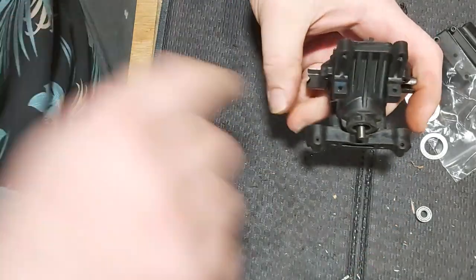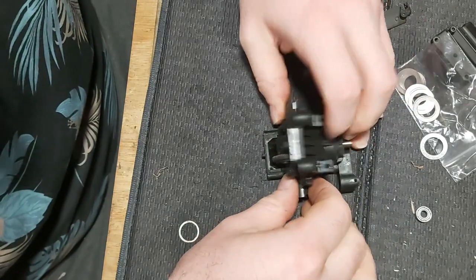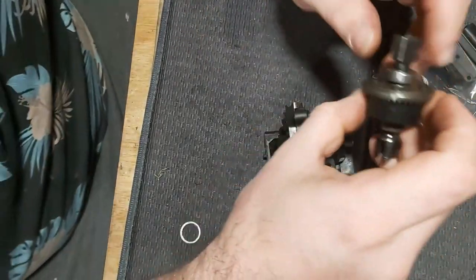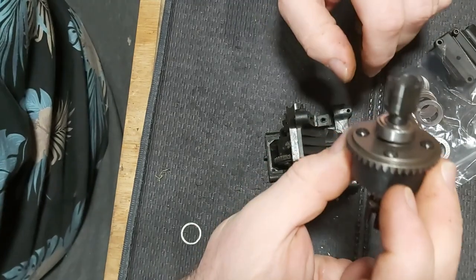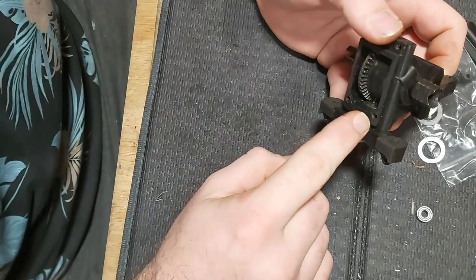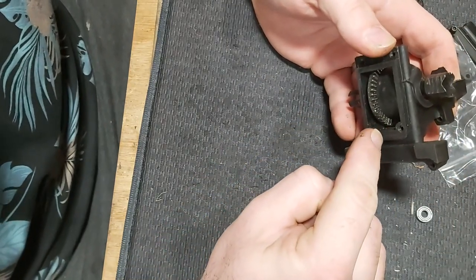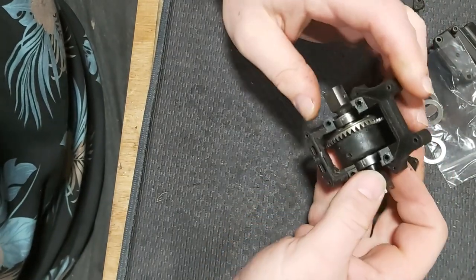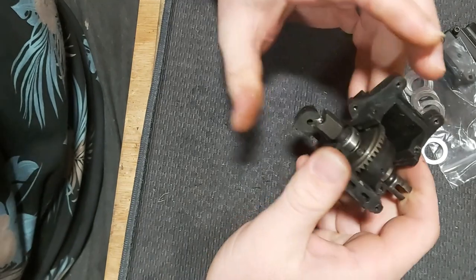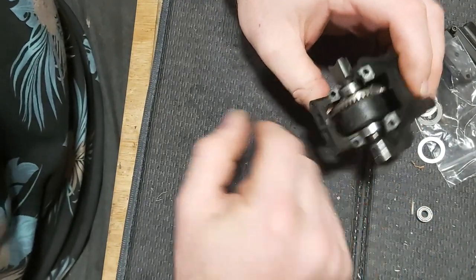Now I'm going to put all this back together — this is going into the front of my Outcast. I've already shimmed and oiled the rear one; I just need to put that into the housing. Now the pinion and crown wheel are dead in line, using the whole of the pinion, not just the end. This should make the diff a hell of a lot stronger, and the reason I've been looking into this is that when I go 8S on the Kraton, I want to make everything as strong as possible.